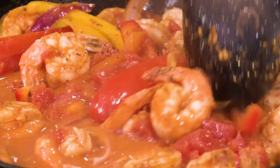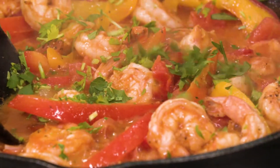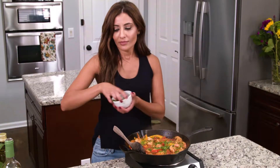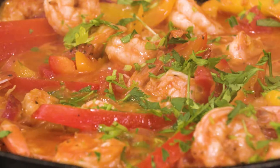The very last thing to add is just fresh parsley. And here it is, you guys — how stupidly easy was this recipe? My easy Mediterranean shrimp recipe is up on the blog. Go to TheMediterraneanDish.com and grab all the details.